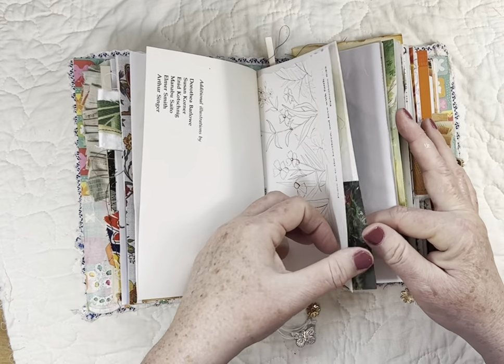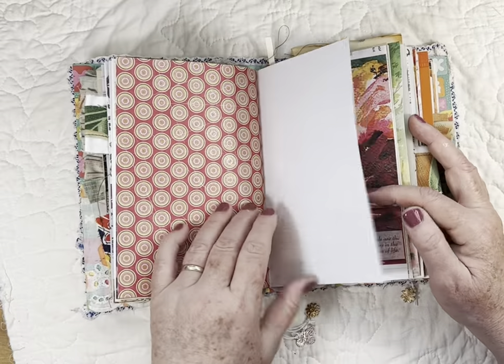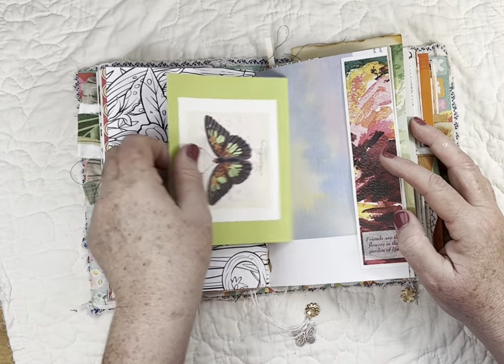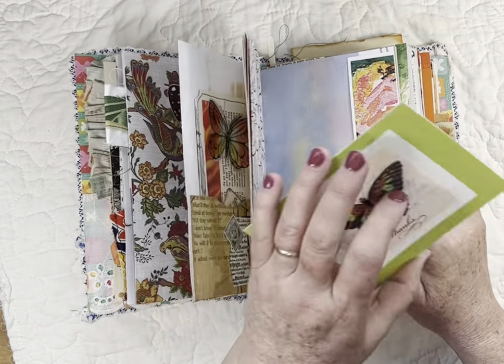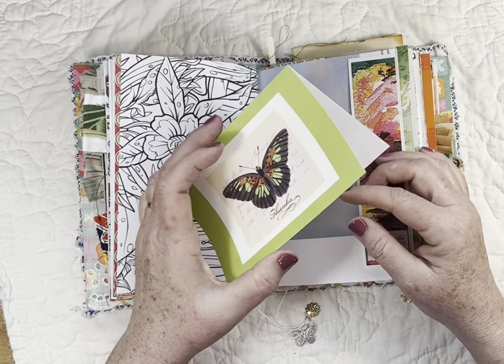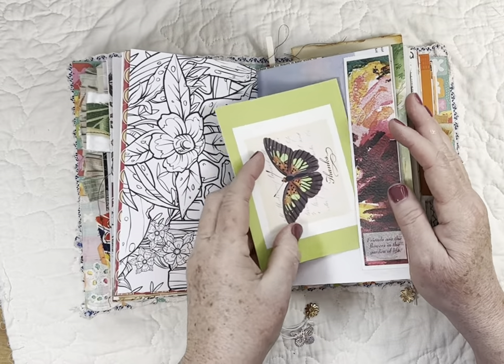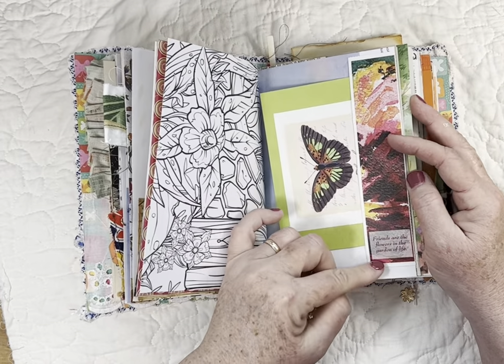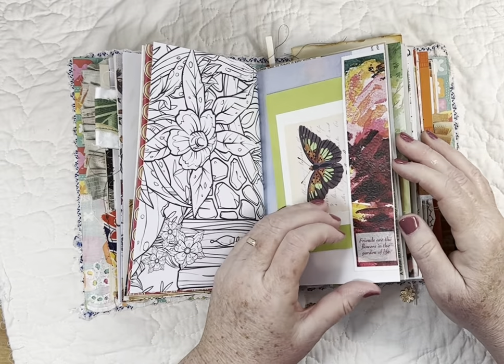We're on the back side of the signature now, so it's the same pages — we're just seeing the other sides of them. I just kind of went with the theme of spring, plus red, yellow, and orangey flowers. This is a thank-you card that I thought would be great just to write on, and this is a bookmark that says 'Friends are the flowers in the garden of life.'